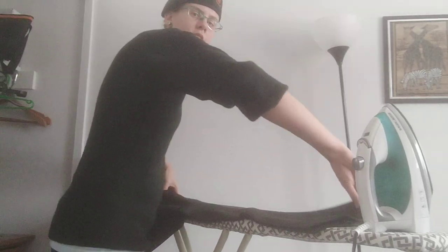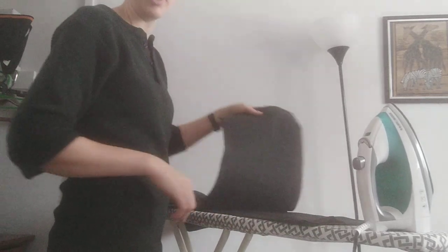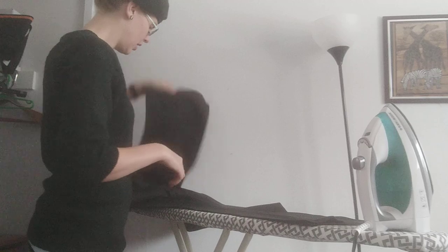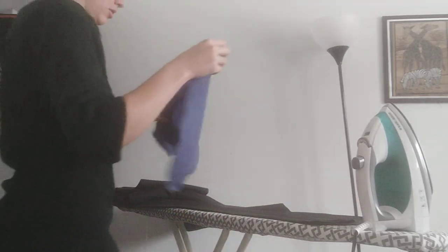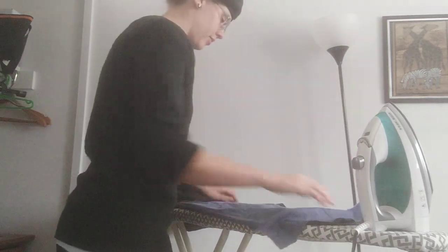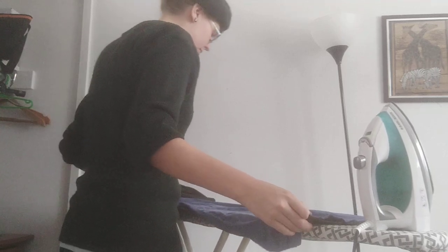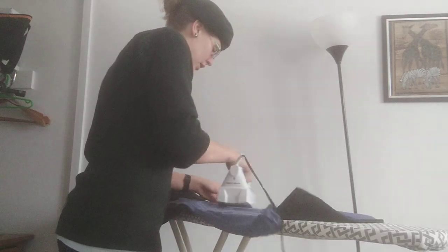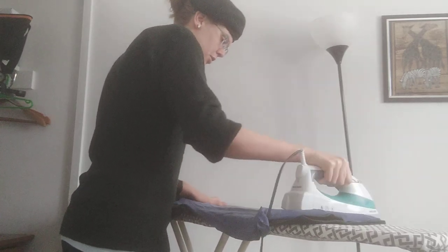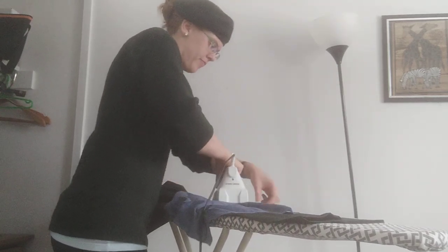Now take your pants and flip them completely over. Do the exact same thing again: lift one pant leg up, iron the bottom one first on both sides, then do the top after. This gives you those extra nice crisp creases in your uniform.